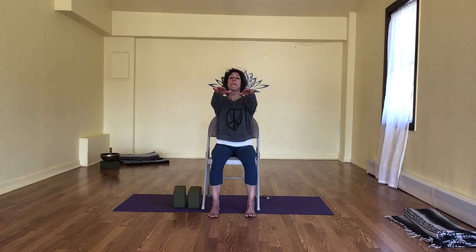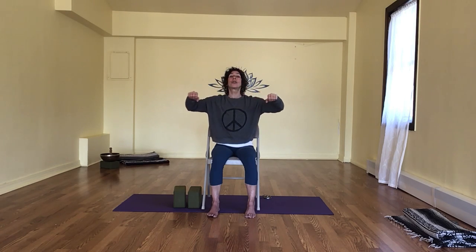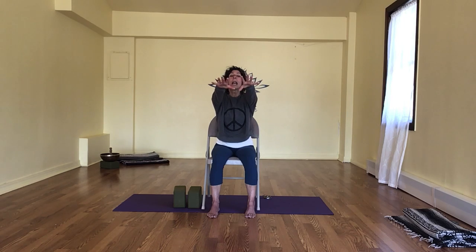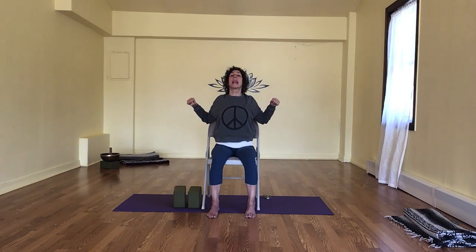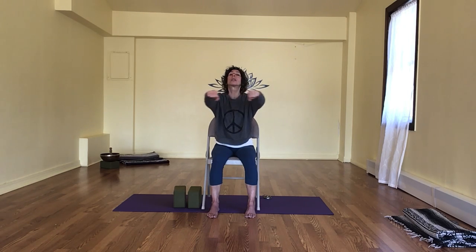Reaching our arms all the way forward, we're going to breathe in as if we have two pulleys pulling them back, strengthening our upper middle back, strengthening our chest and arms. Extending the arms all the way forward, pull it back, extend forward — breathing in, pull it back, exhale forward. Inhale, pull it back, exhale press. One more: pull it back, hold it. Full breath in, deep breath out.